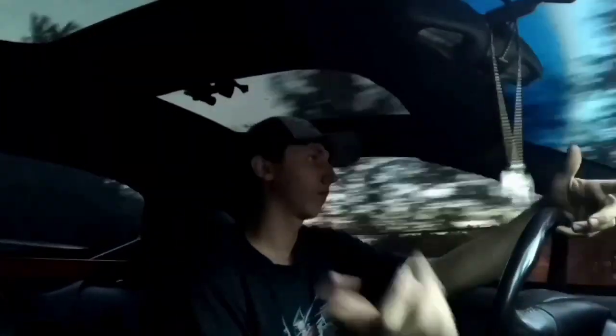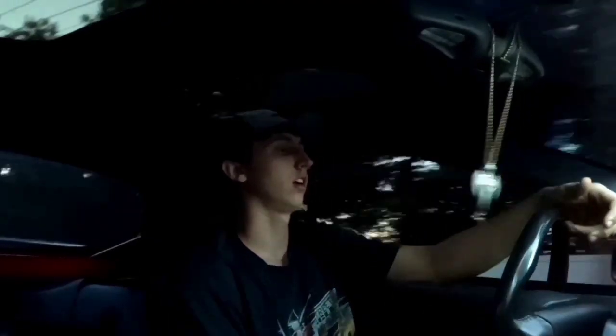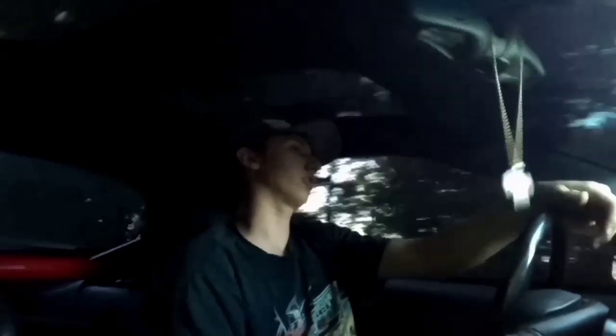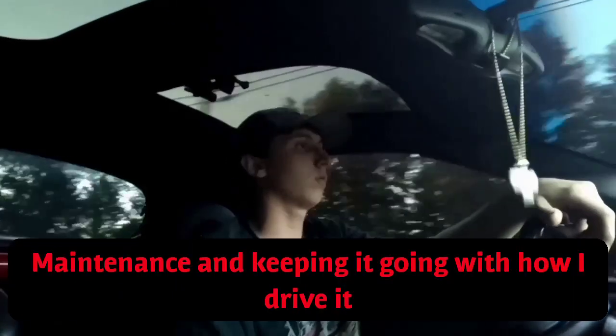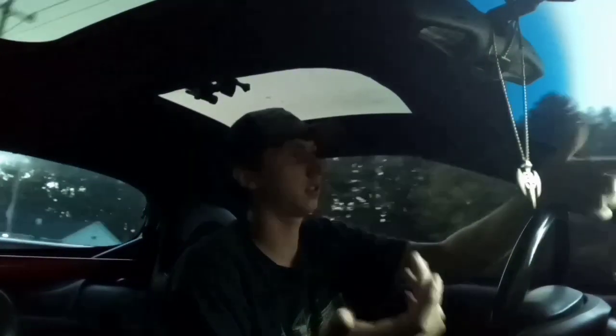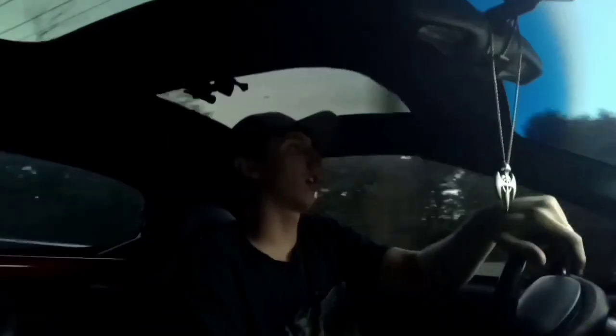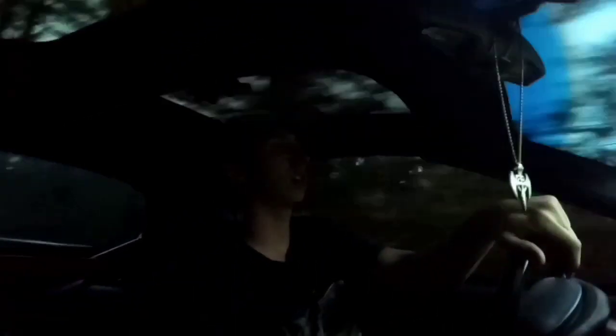People are curious about stuff. One of my last videos was explaining what was done to the car. Another question is the expenses of it. I personally, from a distance, would think that a lot of money goes into this car. It's not wrong, but I think some of it's overlooked.